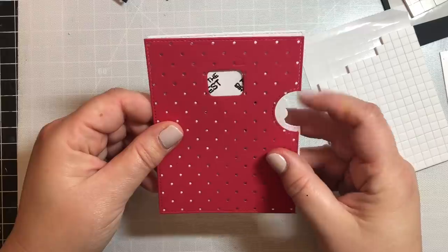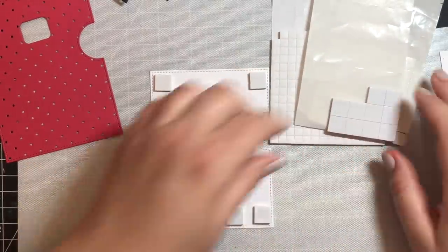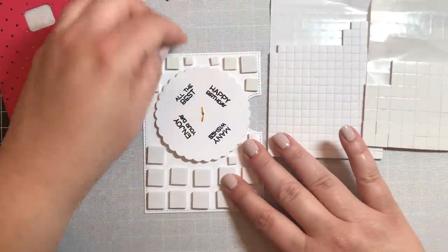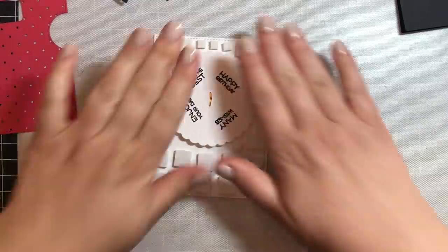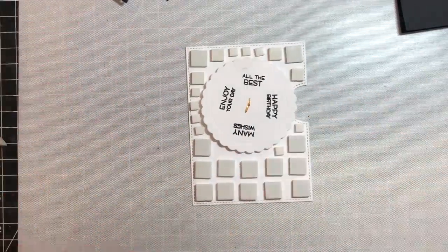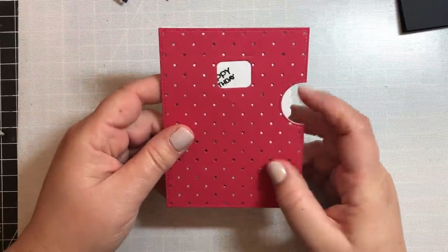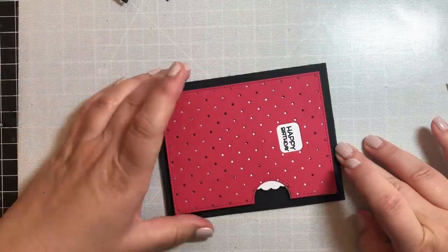One thing to keep in mind: whatever foam adhesive you use, make sure it has the same depth for all the pieces. For example, if I'm going to use foam squares for the back of the reveal wheel, I don't want to use Scotch 3M foam tape for the rest — I want foam squares as well, because otherwise they may have different depths and the card might not go together correctly. So go Scotch 3M all the way or foam squares all the way. Then we'll place the card base on top and attach everything to a card base.